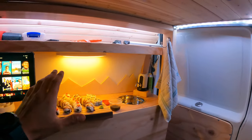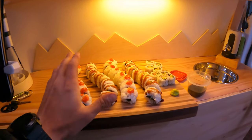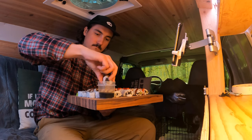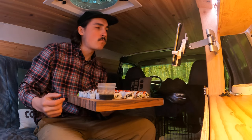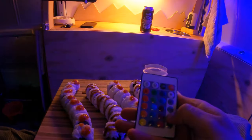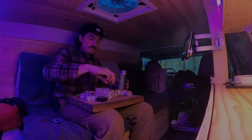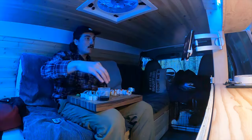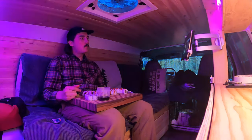I think I'm just going to hang out in here for the rest of the night. We got some movies to watch on Netflix and an entire sushi platter to eat. After watching a couple pretty good movies, it's time to go to bed. Good night.